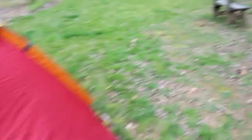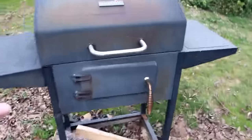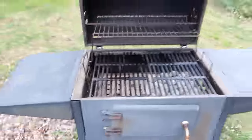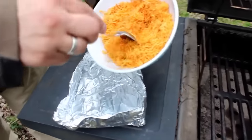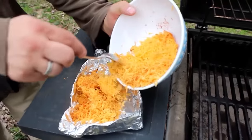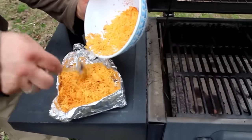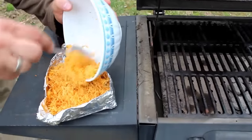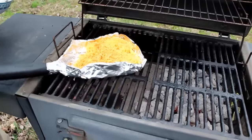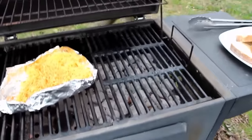Then you want to create sort of a cheese container on your grill spatula. Just fold some heavy duty aluminum foil in half and then fold it around your spatula. Spray the spatula tray with a little vegetable oil or some kind of nonstick spray. Then put the cheese onto the spatula tray and put it on the side of your grill that does not have the charcoal — the less hot side of your grill — and let it sit there for about five minutes.